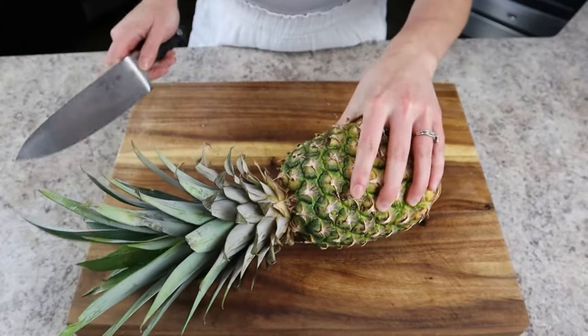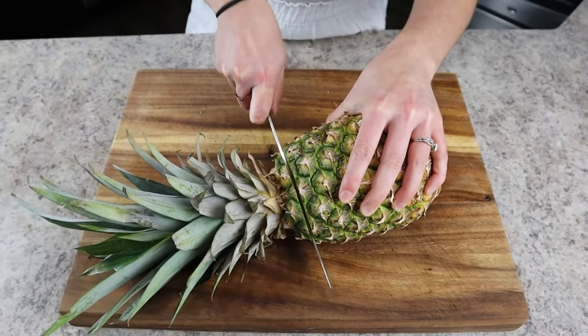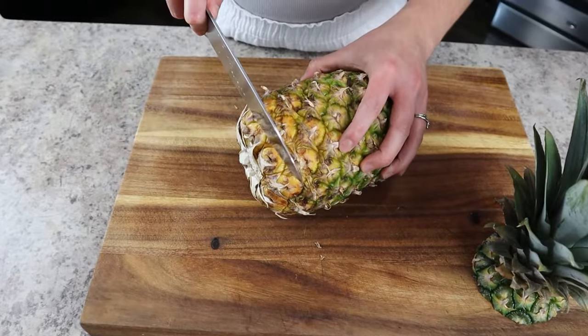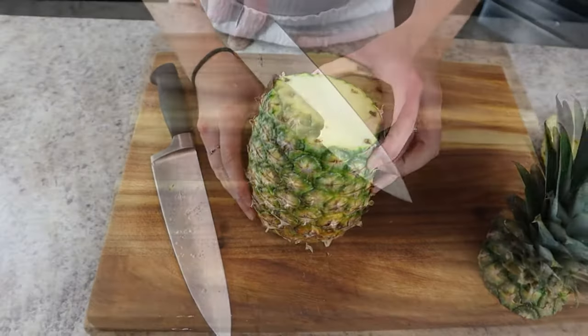Now let's move on to the pineapple. Be sure that your pineapple has ripened, then start by cutting off the top leaves — save these because we're going to use them on the platter. Next, cut off the bottom of the pineapple and discard it.